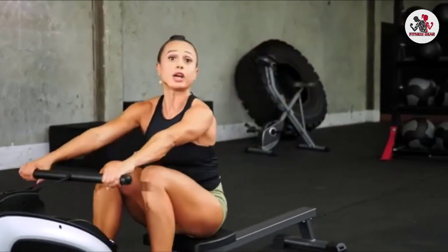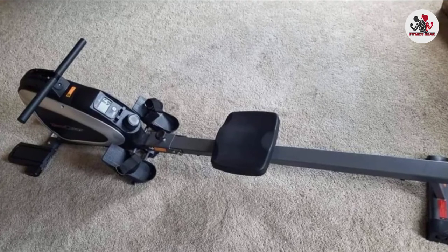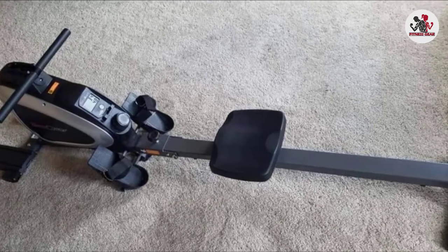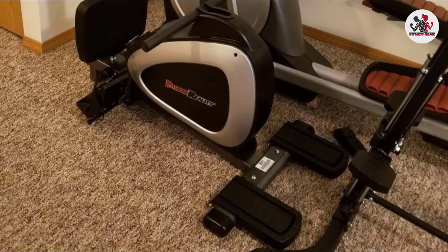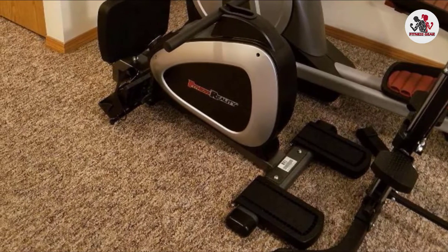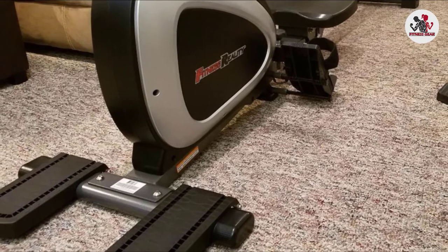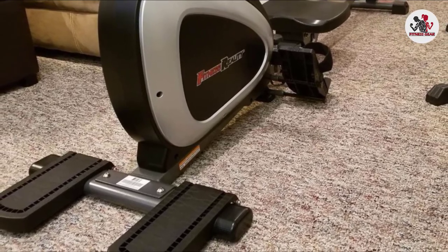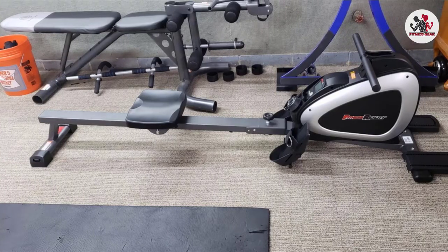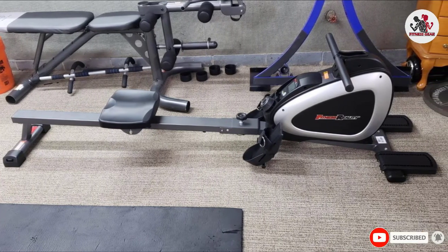A user manual is also provided with the product that will guide you like a gym instructor for every detail you need to know, with pictures. This rower comes with a 21.5-inch wide foam handlebar, 14 levels of dual tension transmission system, front stabilizer footpads, large cushion seat, 3.5-inch LCD display, and it can resist up to 250 pounds of weight. It's very easy to assemble — only takes one person and no more than 15 minutes. By folding it for storage, you can move it room to room using the built-in transportation wheels.